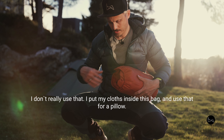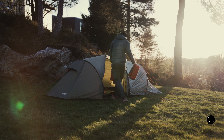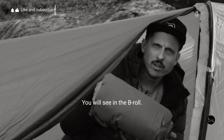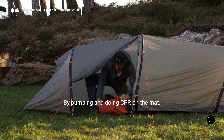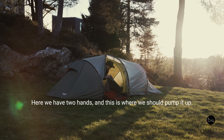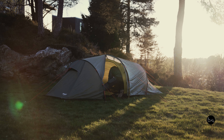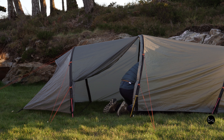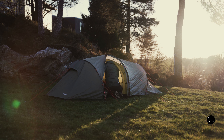We also have an inflatable pillow, but I don't really use that — I put my clothes inside a bag and use that for a pillow. You'll see on the B-roll how I inflate this. By pumping — doing CPR on the mat. Here are the two hand pumps; this is where you pump it up. It's important not to pump up too much because then it's too hard and you would just roll off your mat.